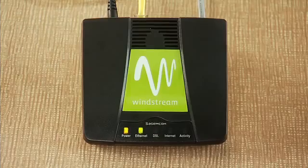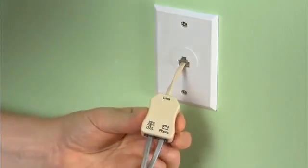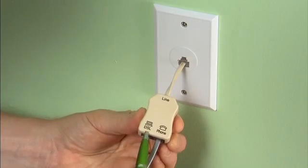If your DSL light is flashing after several minutes, verify that the gray phone line is plugged into the socket of the DSL phone line filter marked DSL or ADSL. If the DSL light is still not solid green, please call the number on your screen for assistance.